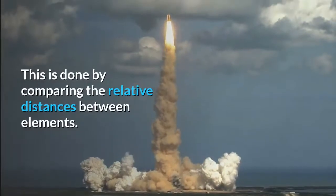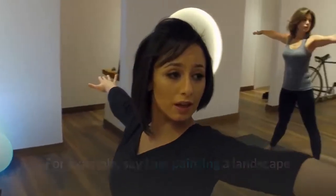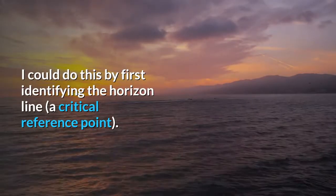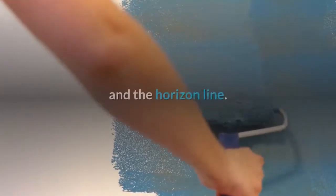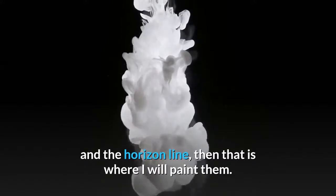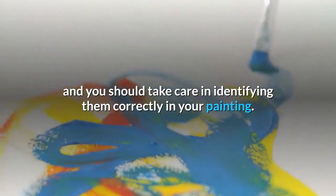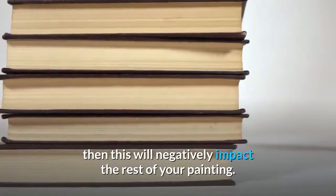This is done by comparing the relative distances between elements. For example, say I am painting a landscape and I am trying to work out where to position the clouds in the sky. I could do this by first identifying the horizon line as a critical reference point. Then I can observe where the clouds are located relative to the top of my painting and the horizon line. If the clouds start about halfway between the top of the painting and the horizon line, then that is where I will paint them. These critical reference points are extremely important, and you should take care in identifying them correctly — if you position a reference point in the wrong place, it will negatively impact the rest of your painting.